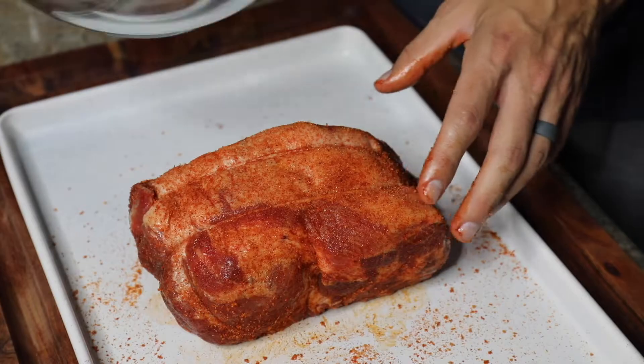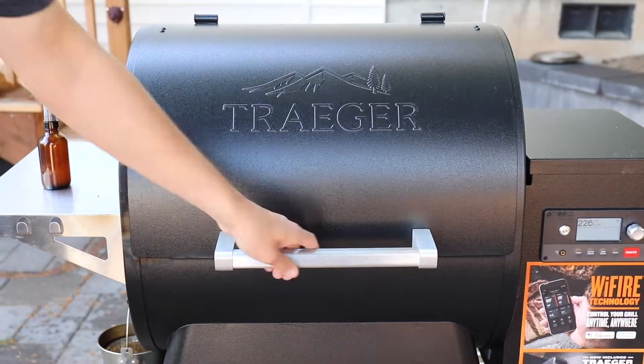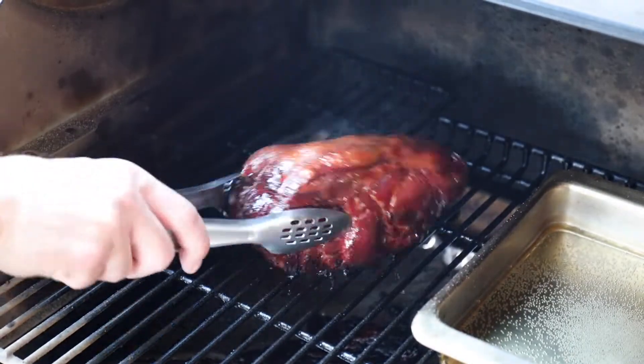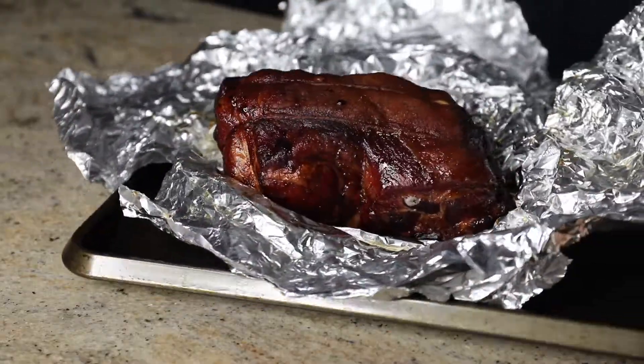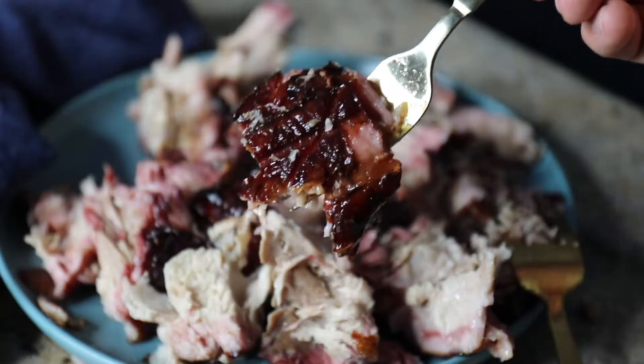My favorite barbecue smoked pulled pork shoulder recipe is really simple to make and all you have to do is keep spritzing it with this moisture mixture of water and apple cider vinegar. It is so delicious. I love it in lettuce wraps. Get the recipe at Sip Bite Go. Cheers!